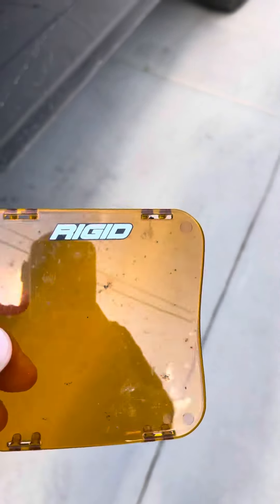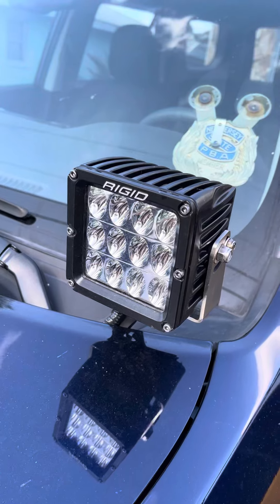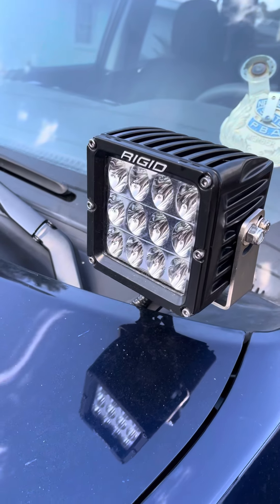These are for the Rigid D2XLs. This light right here — the light is fabulous, unbelievably bright. It's really something else.